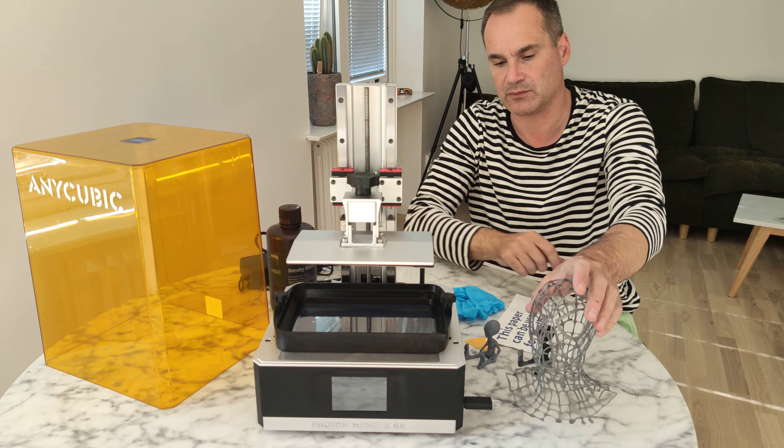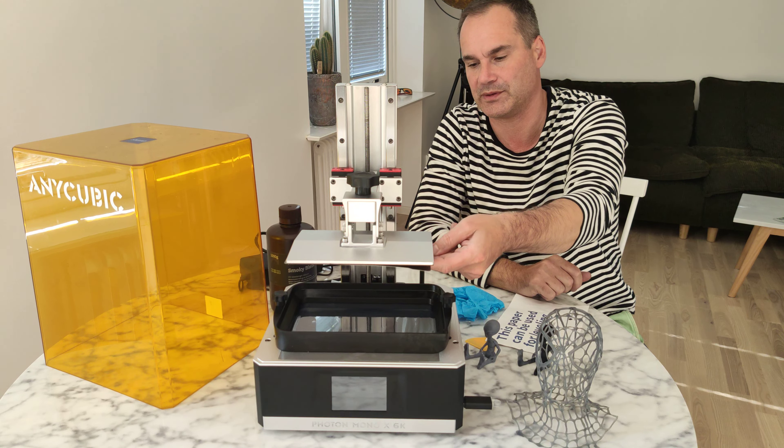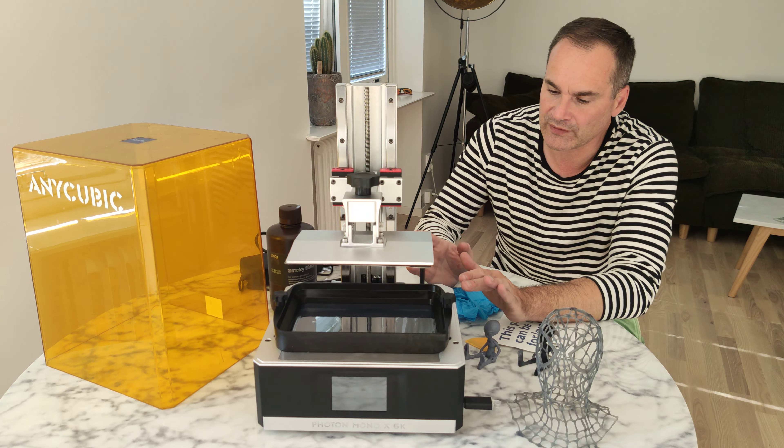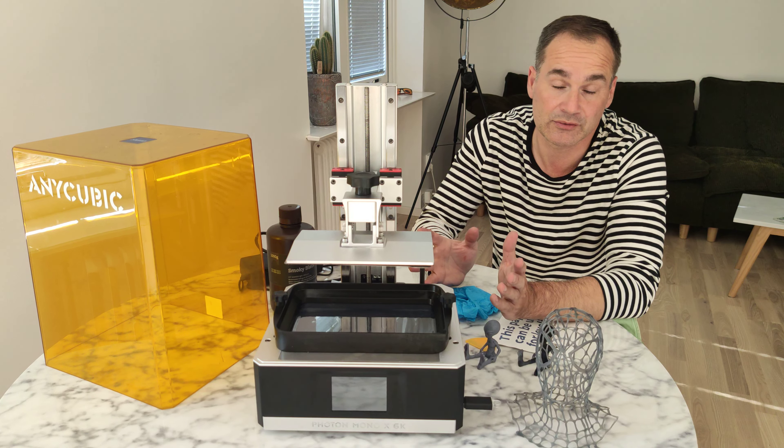You can clean prints with water — super easy, super nice. Huge printing area. Not very loud, not very quiet — it's okay. I'm not using it at home, so it's fine. The fans are somewhat loud, but not really loud — those are the coolers.